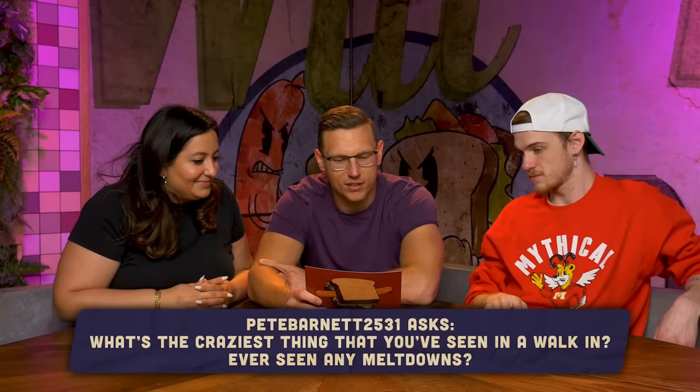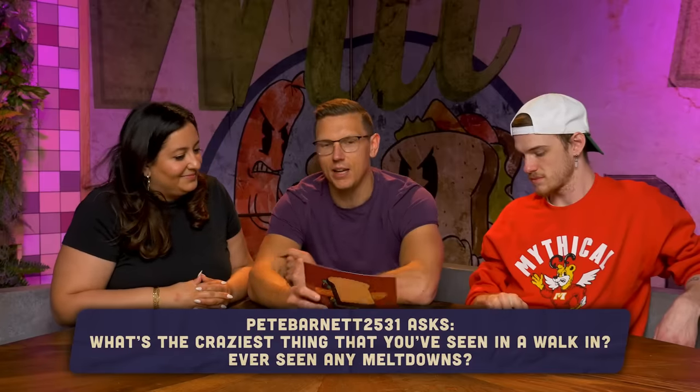We got a question from PeteBarnett2531: What's the craziest thing that you've ever seen in a walk-in, ever seen any meltdowns? Coitus. You saw coitus? People making love. I didn't see it but I heard about it. One time I was working at a restaurant as their pastry chef and I had to ice a cake, but it was way too hot in the kitchen. So the chef made me sit in the freezing cold walk-in to ice a cake while I was crying my eyes out. That was the worst experience ever, which is why I don't work in restaurants anymore.